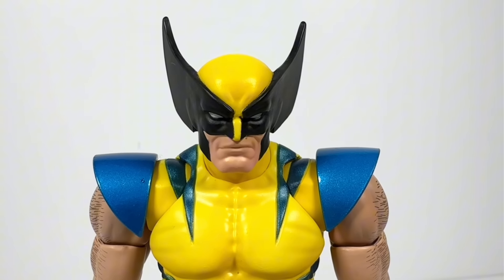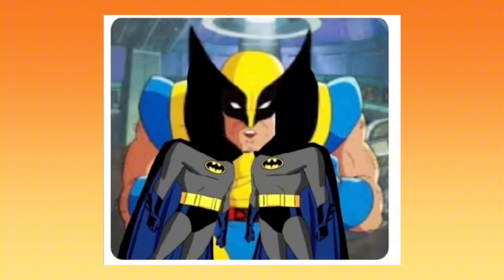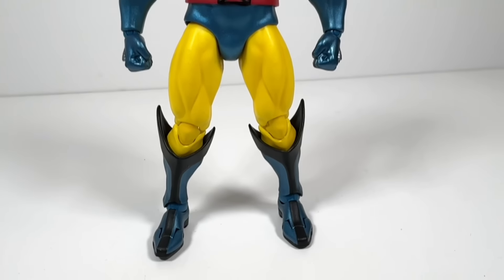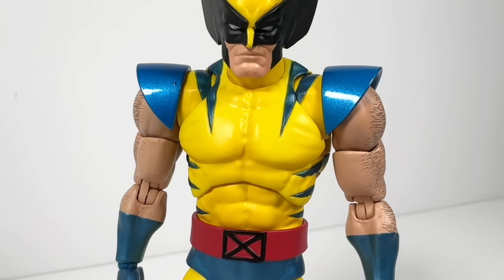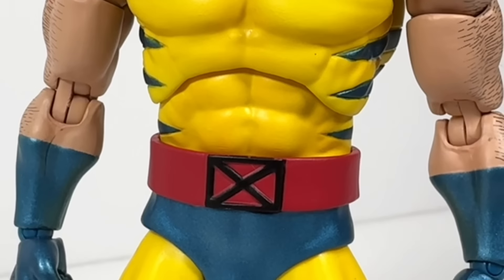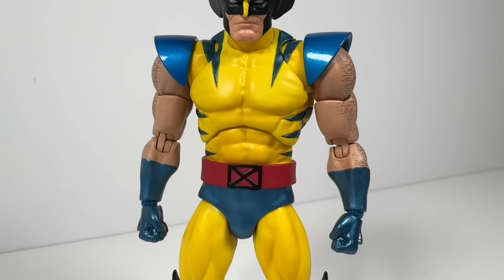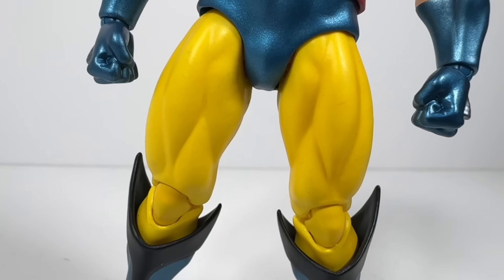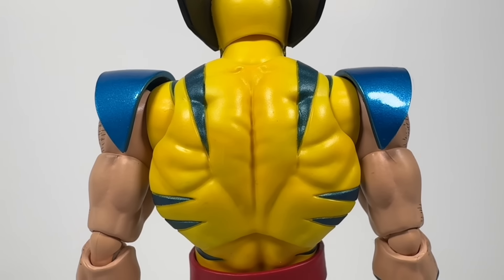His mask always reminded me of two Batmans kissing, but that's probably just my male fantasy coming in. As we look at the body, it's clear that this is Wolverine's tiger stripe uniform, more specifically the one drawn by Jim Lee. And as such, he is big, wide, and sexy. The yellow parts of the figure are not just flat yellow — there's actually shading in the crevices, right in between his massive pecs there. You can see it in the leg muscles and on his gargantuan back.